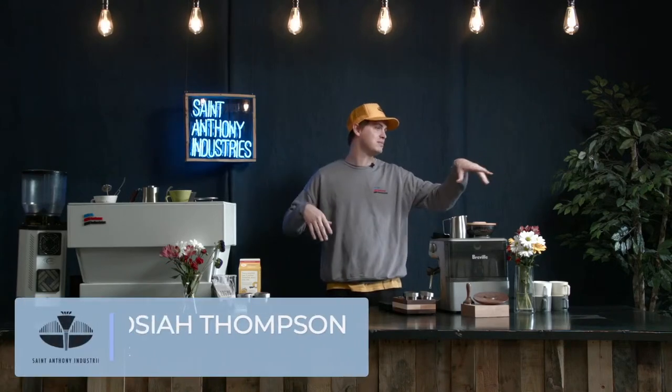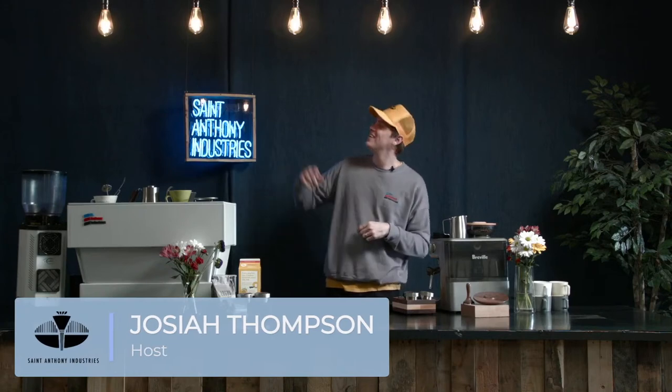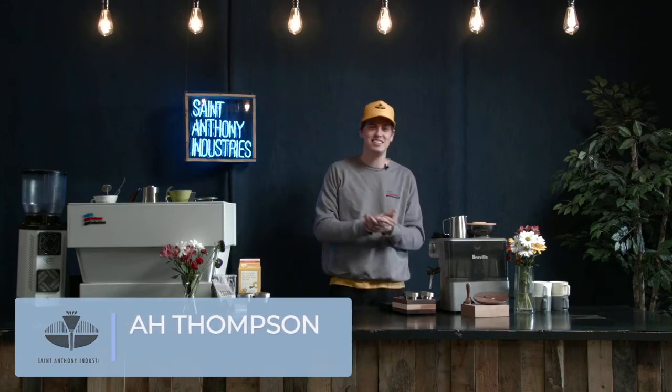Hello and welcome to our live stream in the Monastery of Flavor here at St. Anthony Industries. My name is Josiah. Also in the studio we have September, Aaron, and Andy, and today we're talking about our Breville tools.